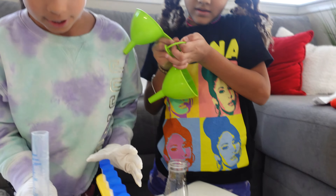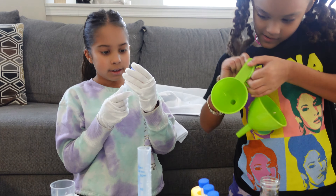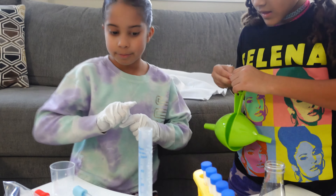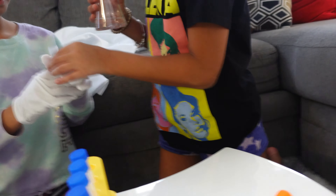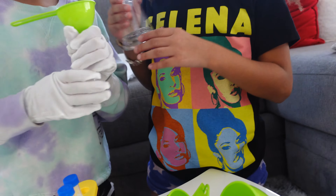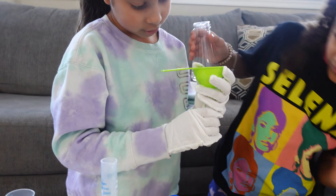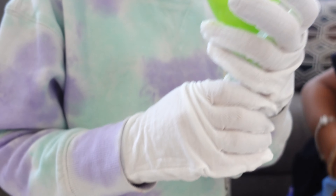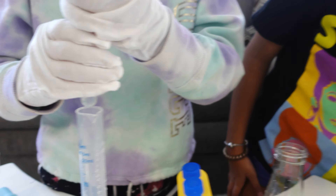We might do an experiment video. But I want to see what these are for — they're like test tubes. Oh, I know what they are! Like when you get a sample of something — sometimes when you take blood, they put the blood in here when you get blood work. Let's put some water in here. Oh, I think it's filling — it filled. It's just water.